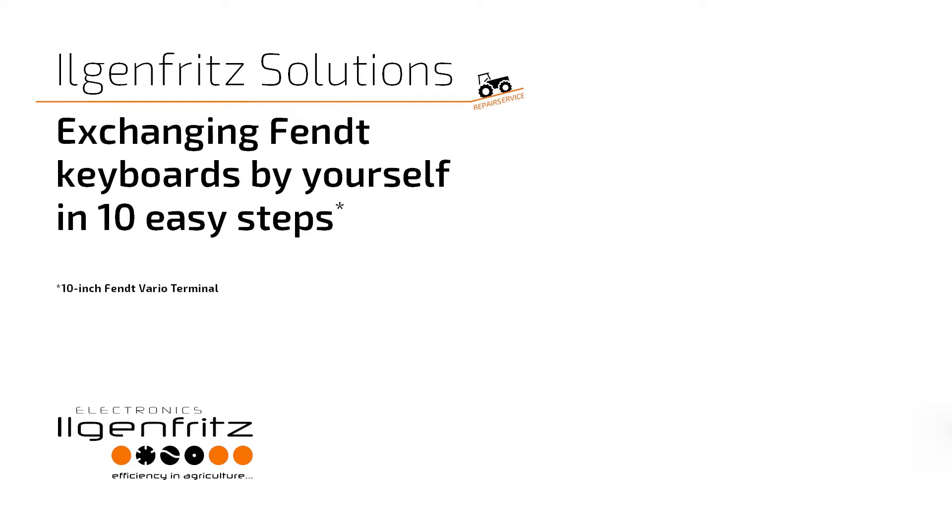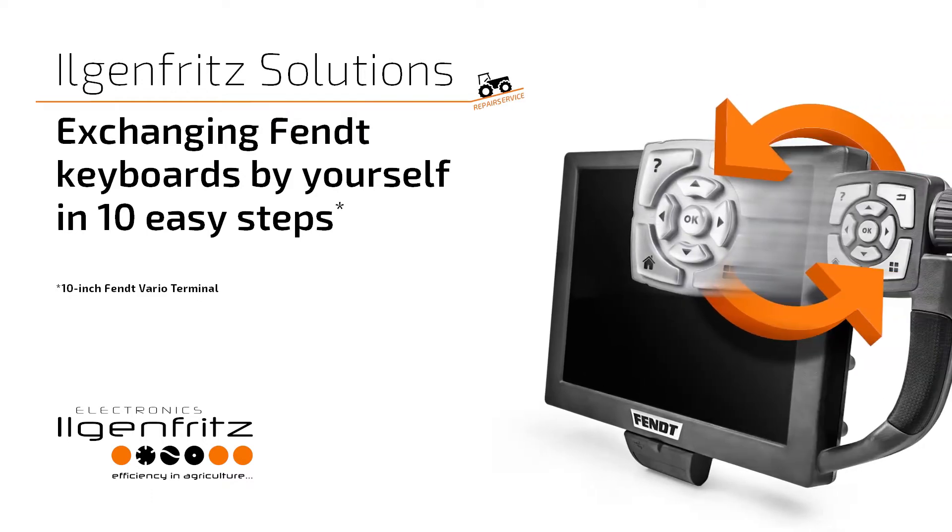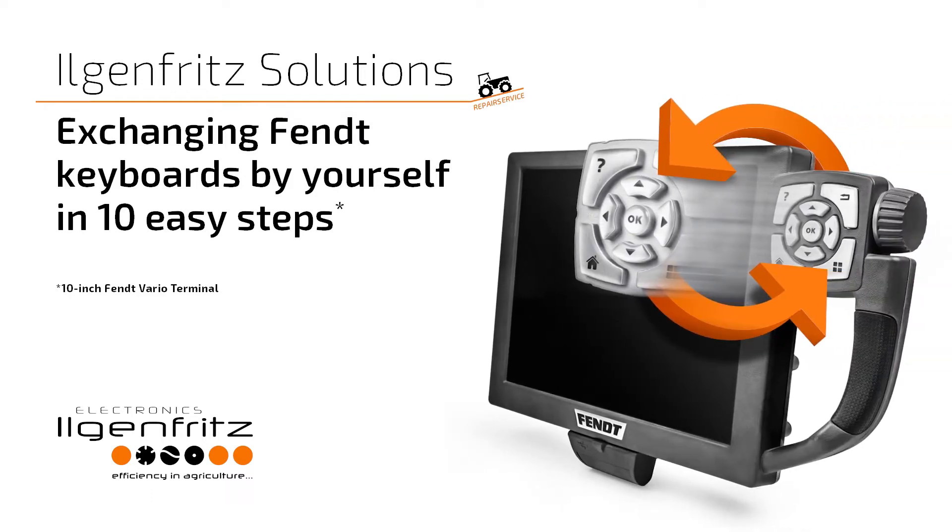Welcome to Ilgenfrid Solutions. In this video we will show you how you can easily and quickly exchange the keyboard of your 10-inch Fendt Vario terminal by yourself.